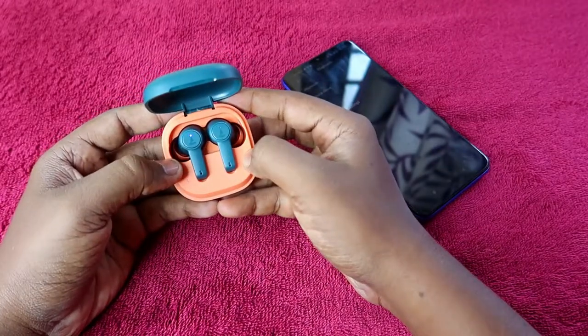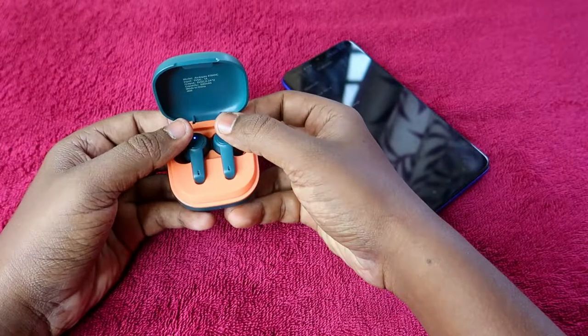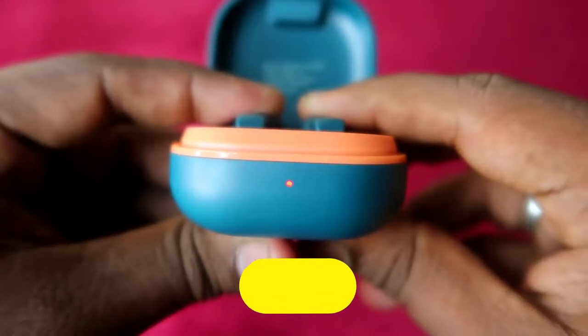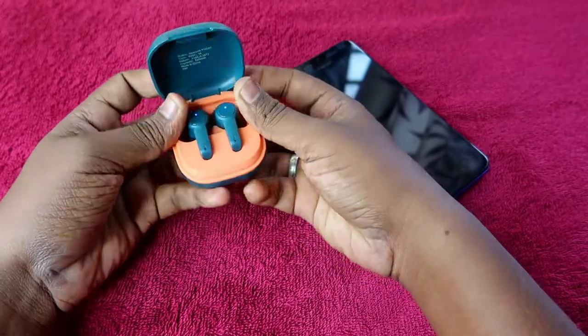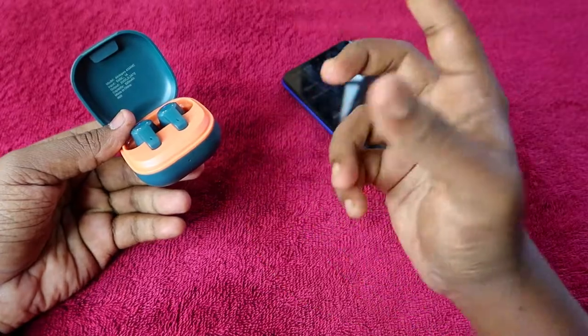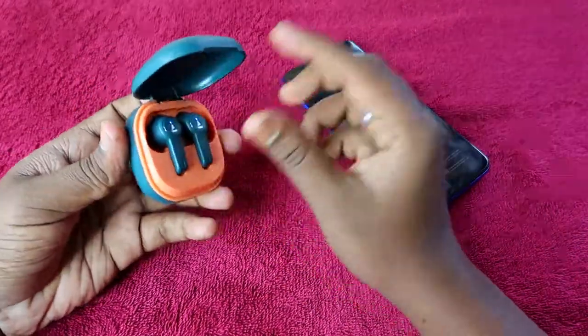Once you place the earbuds in the charging case, press and hold the earbuds for six seconds — one, two, three, four, five, six — until you get three red LED light blinks on the charging case. Those three blinks are the notification for a successful reset.